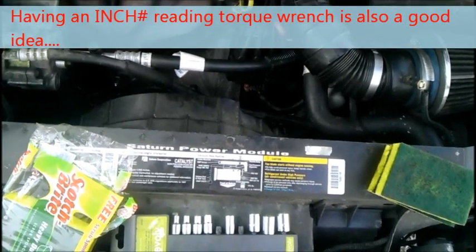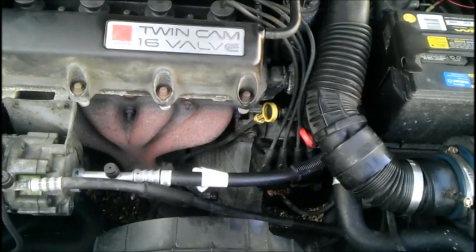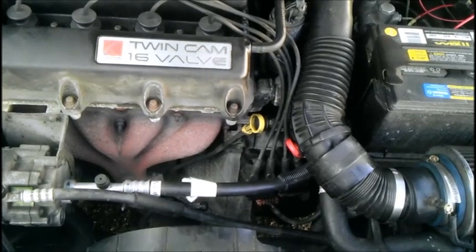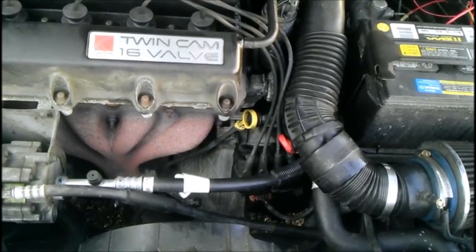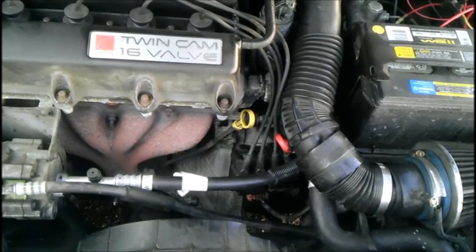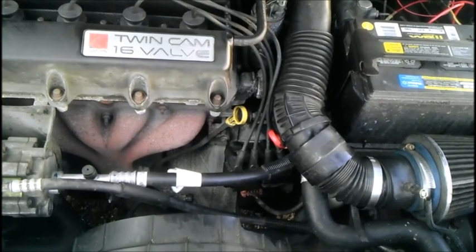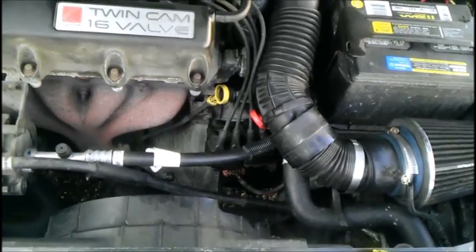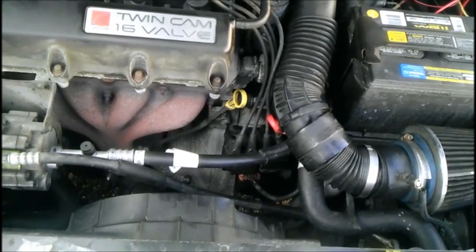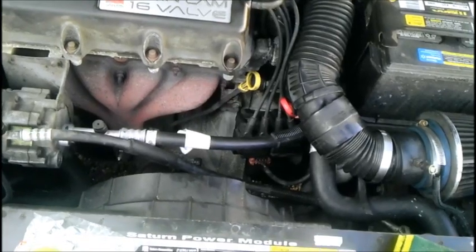Step zero only applies to the third-gen S-Series. As you can see, this is the second-generation S-Series. On a third-gen there would be a bracket or clip that holds the spark plug wire boots to the ignition coils. You would want to remove those first before you get to the spark plug wires themselves. I believe it's either an 8mm or 10mm head.